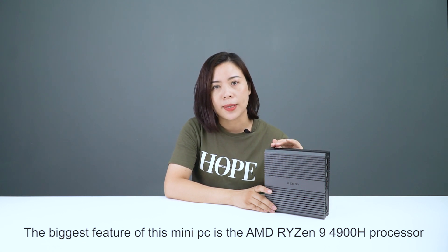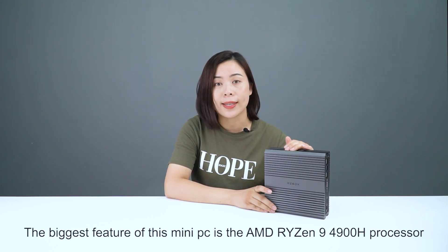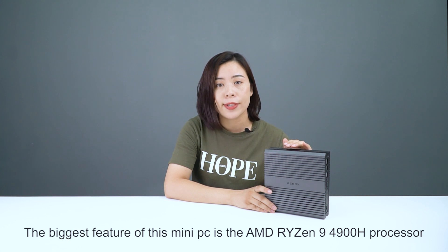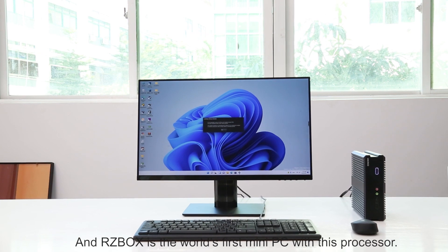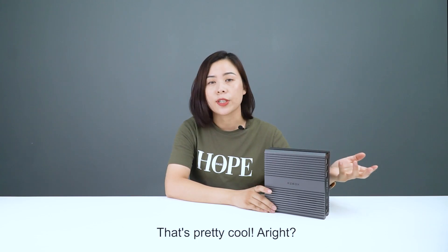The biggest feature of this mini-PC is the AMD Ryzen 9 4900H processor, and the RZBOX is the world's first mini-PC with this processor. That's pretty cool.